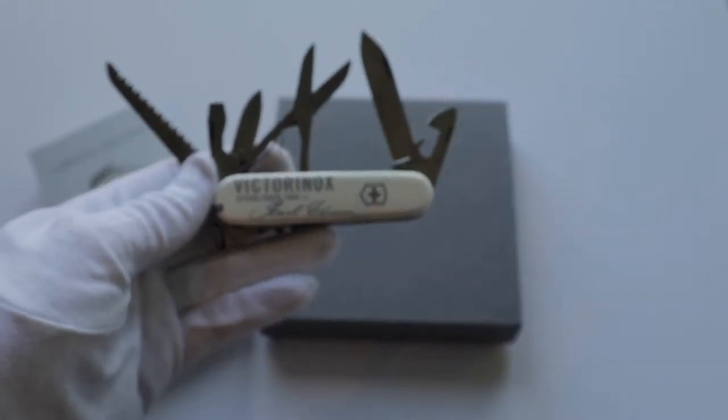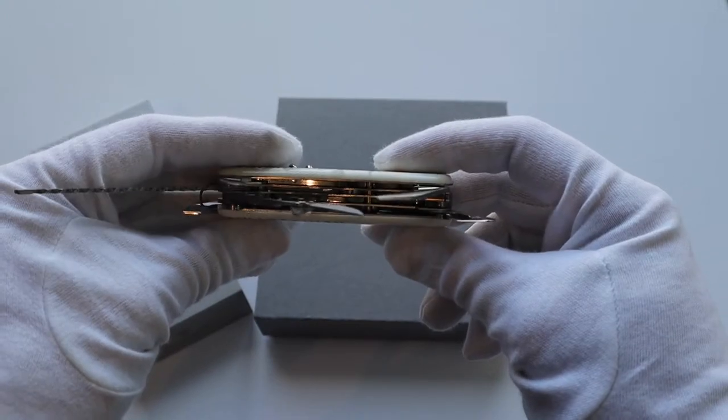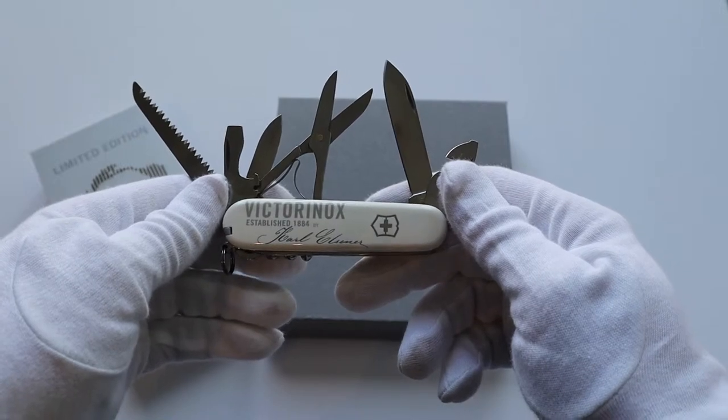The whole knife is 147 millimeters wide and 31 millimeters thick, and the total weight is 130 grams.